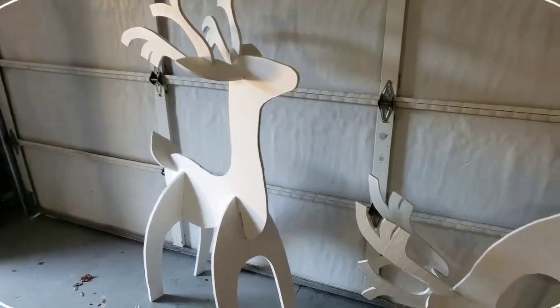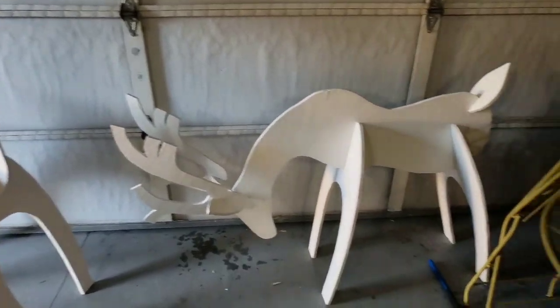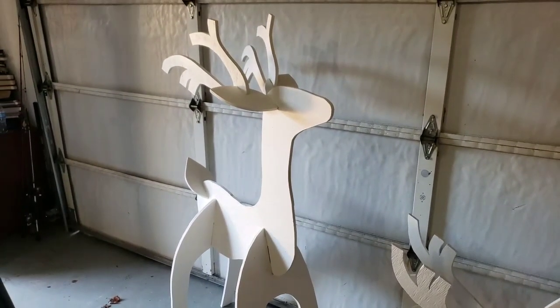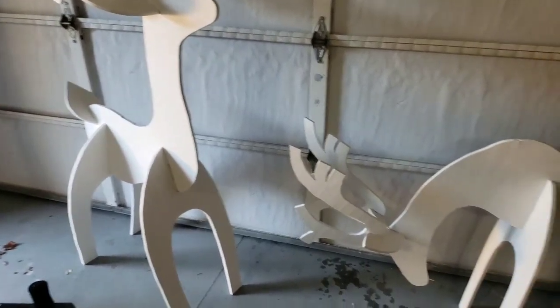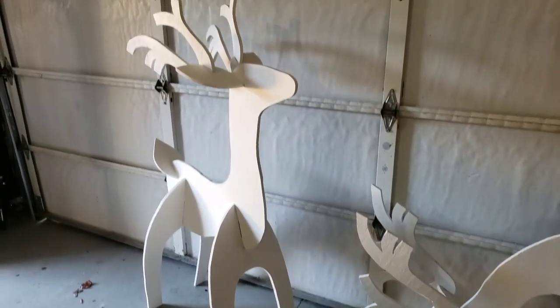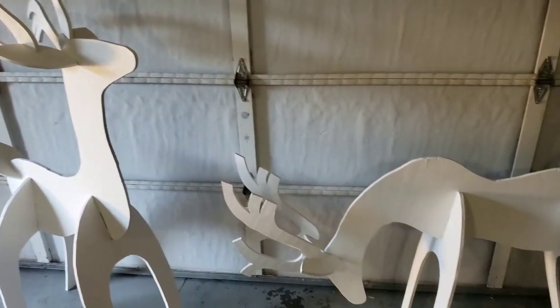All right guys, we got those deer all painted up and they're completed now. That's what the end product is gonna look like once they're finished up. I appreciate you guys tuning in. Come back and see. Later.